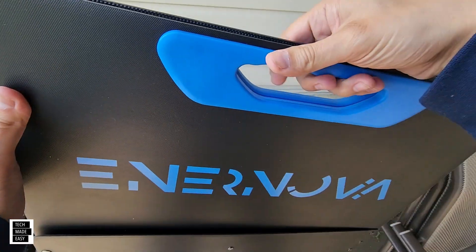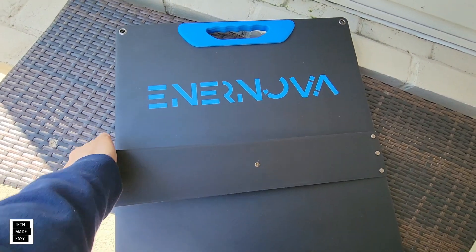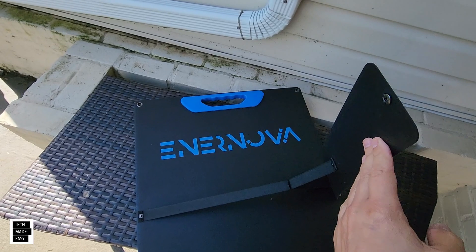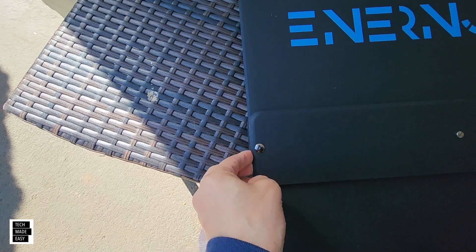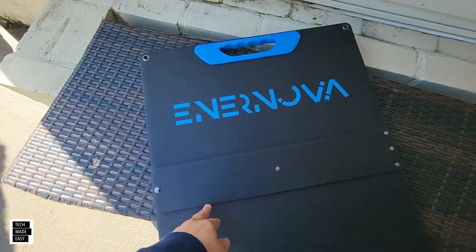You can see they've got the logo there. We've got these kickstands that look like they're flexible — and that's going to be important, we'll test those out. There's also a button system here that locks it in place so it doesn't flap around, which is pretty nice.